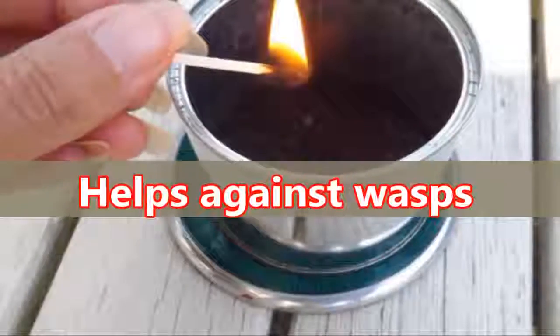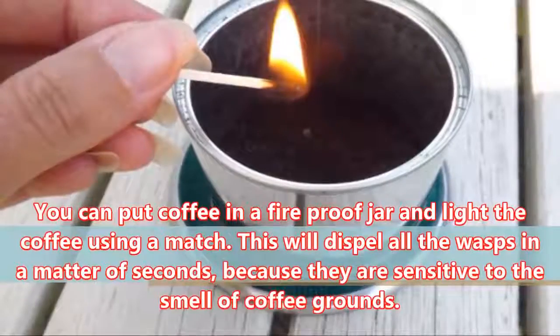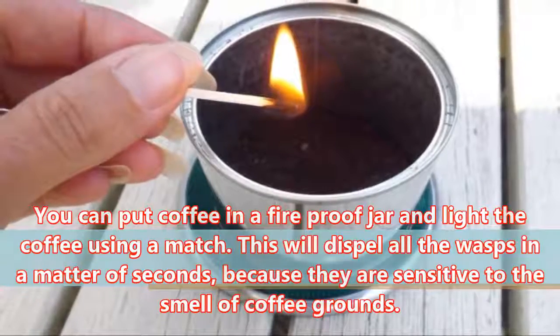Helps Against Wasps: You can put coffee in a fireproof jar and light the coffee using a match. This will dispel all the wasps in a matter of seconds, because they are sensitive to the smell of coffee grounds.